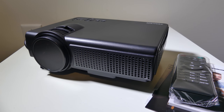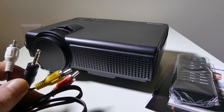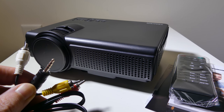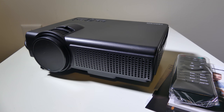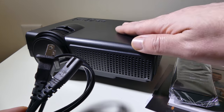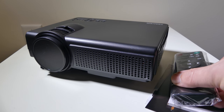Once you get everything out of the box, this is what you're going to get. Obviously you get the main unit itself, and as you can see, it's a very compact size, which I really like. You get a few different cables here. You do get an AV cable — this is for hooking up older devices that have your red, yellow, and white composite hookups. You also get a two-prong to two-prong power adapter, so everything, including the power adapter, is nice and small and compact, which is really awesome.